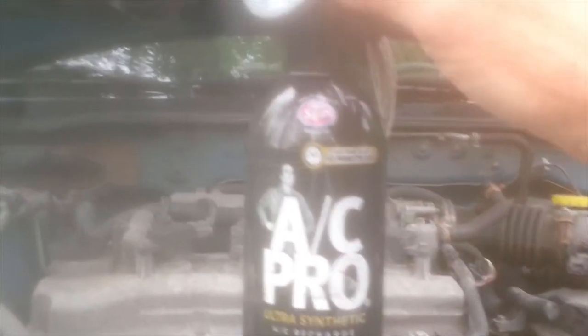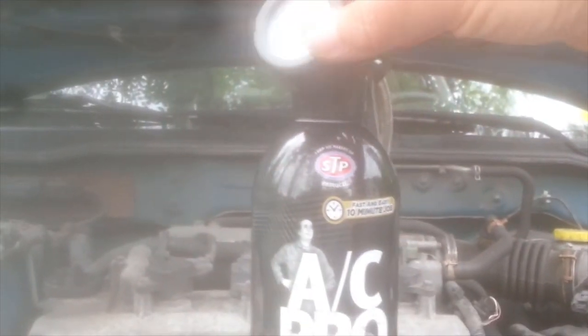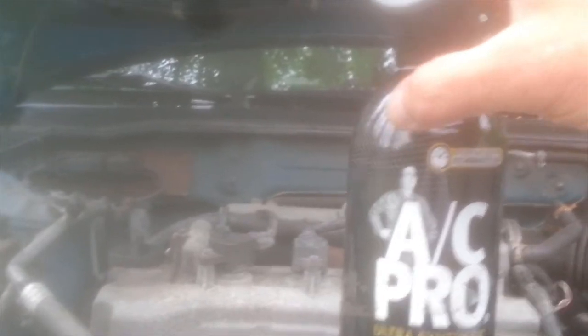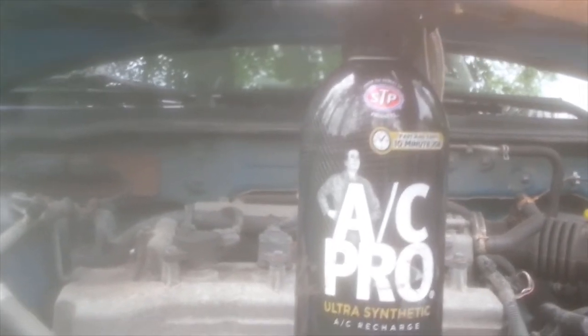Just as a safety note: if you still have refrigerant left in the can when you're done, do not unscrew the gauge off the top, because it's under pressure and refrigerant will spray out. You could burn your hands or get it in your face and eyes and cause damage. So if you have refrigerant left in the can, leave the gauge on — you might have to use it again anyway, so it's already set up. Once you're done, make sure you clear everything out of the engine bay before you close your hood.